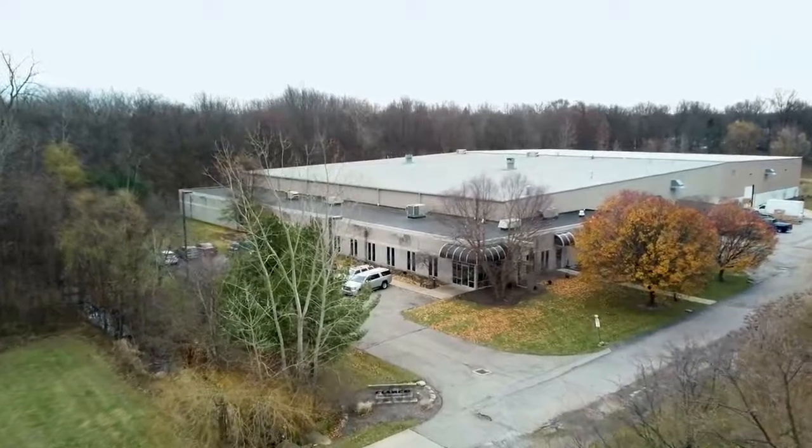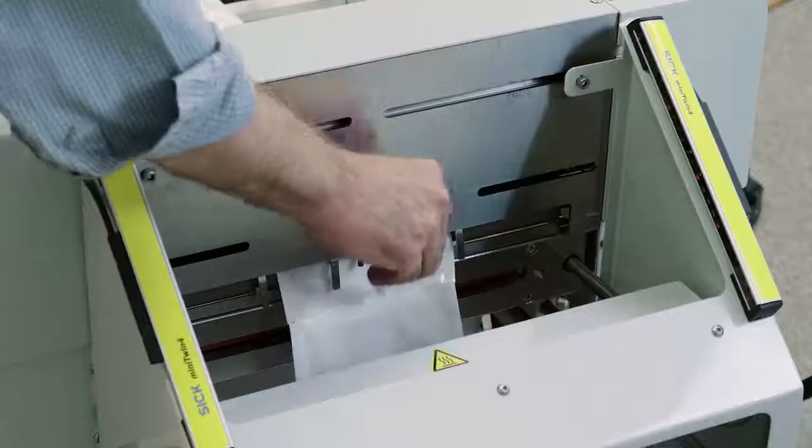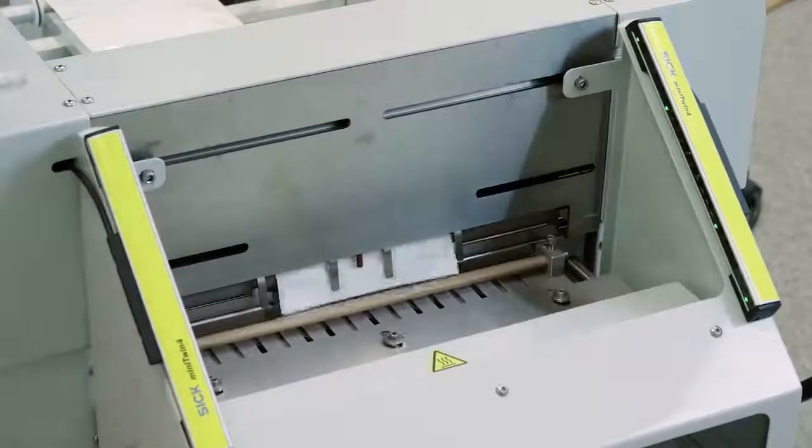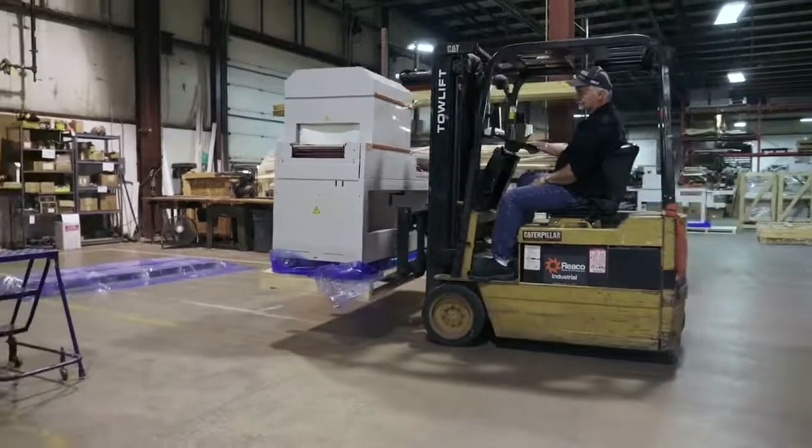Clamco, which is located in Berea, Ohio, is focused on providing a comprehensive range of bag-sealing equipment for the flexible packaging industry, including custom solutions for leading manufacturers around the world.